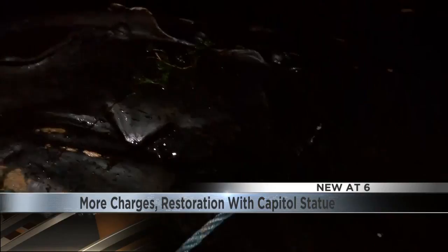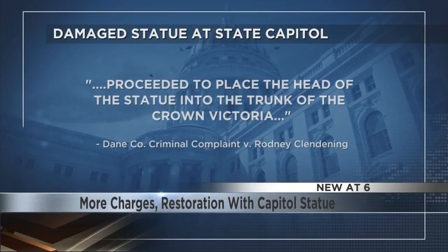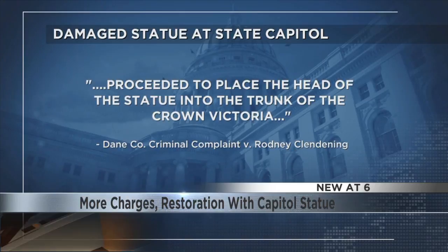Most of the statue was recovered from a Madison lake, but not a leg and not the statue's head. Beloit's Rodney Clendenning faces a felony charge after authorities say video shows that Clendenning placed the head of the statue into the trunk of a Ford Crown Victoria he was driving.